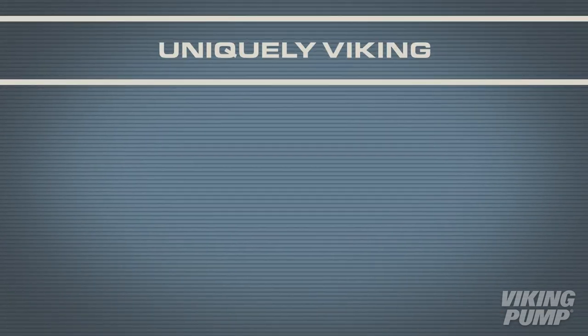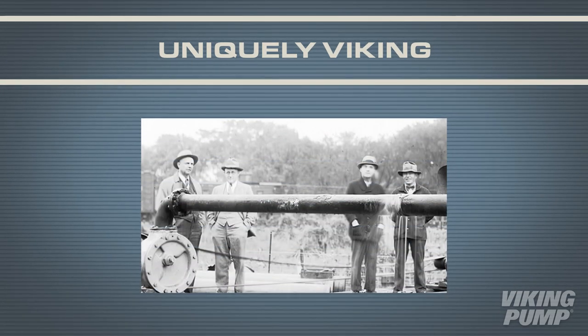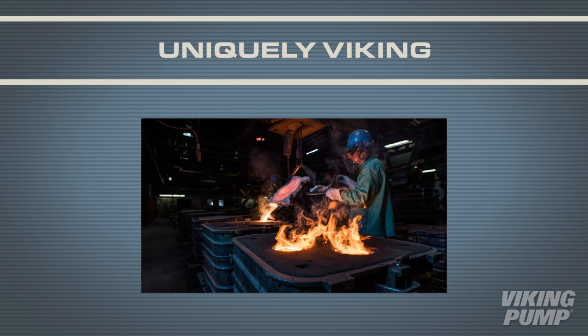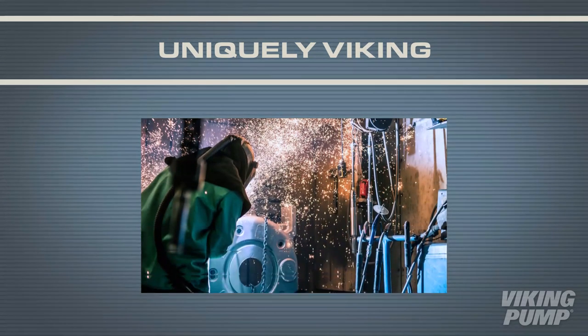Each Viking pump, no matter the series, is supported by over 100 years of experience and a team of professionals that work to find simple solutions to even the most challenging needs.